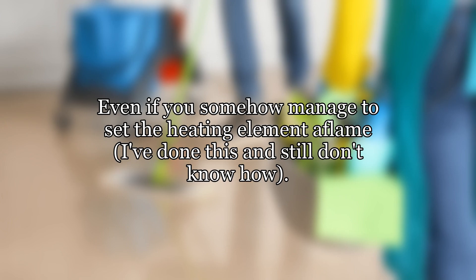Even if you somehow manage to set the heating element aflame — I've done this and still don't know how — leave it closed and wait for it to go out.